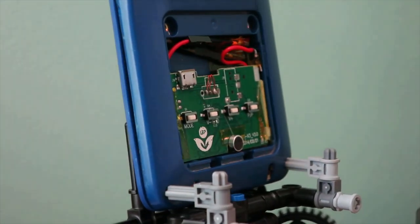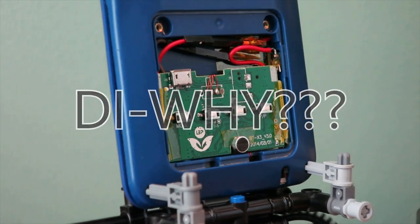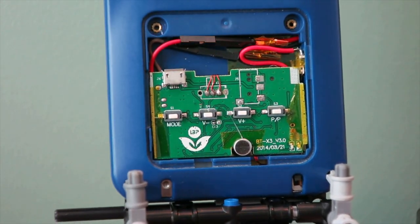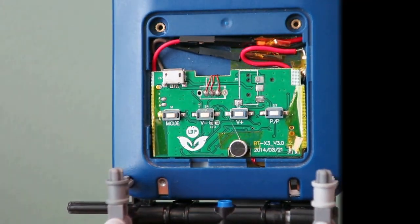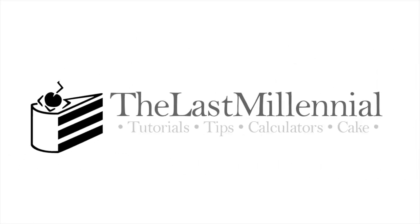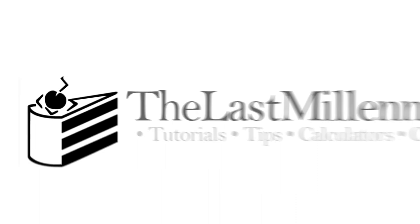Hello everyone. I think I just completed my most DIY project ever. I can now answer phone calls and play music from my TI-84 Plus CE. How I managed to accomplish this is quite a story, so I've simplified it as much as I can. Let's get right into it.